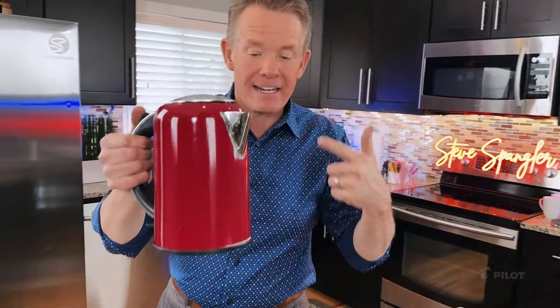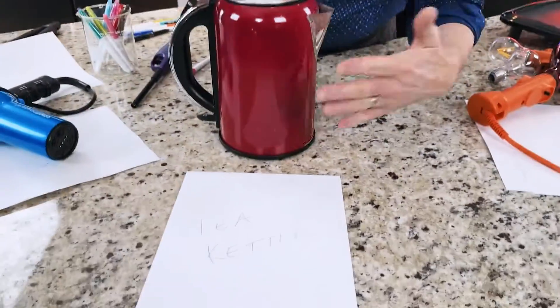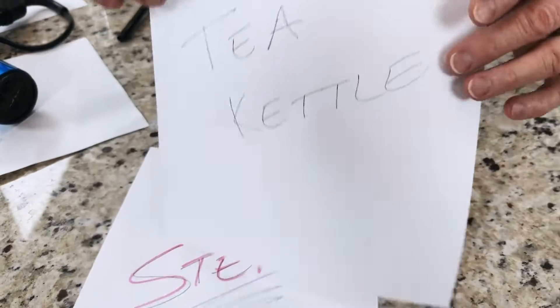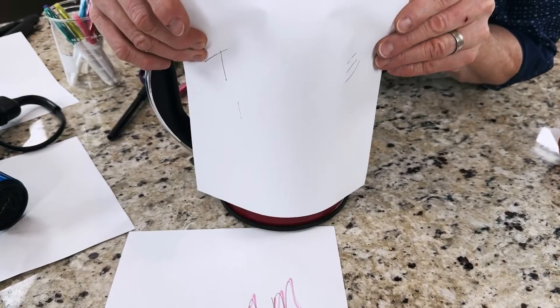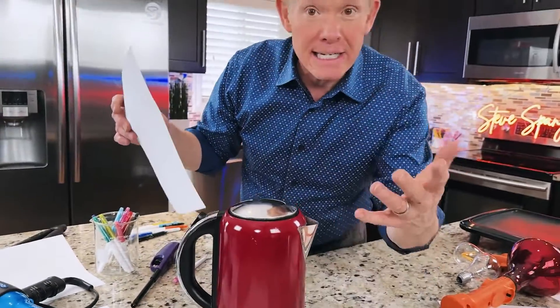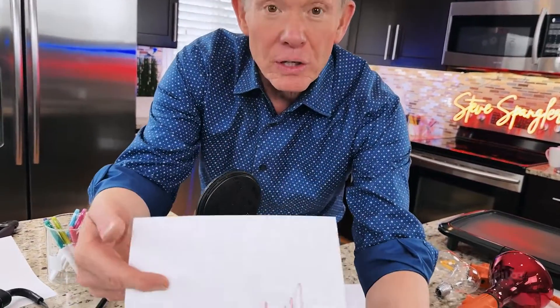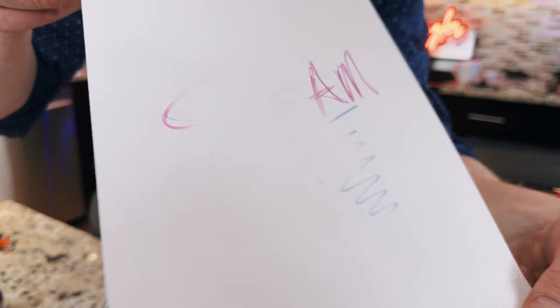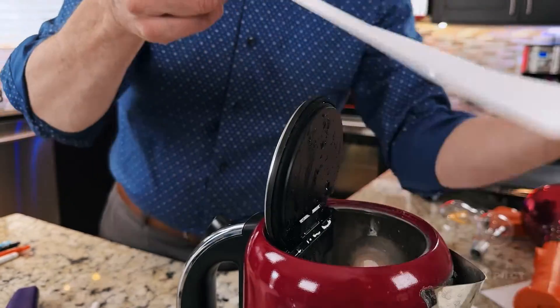But what about a tea kettle? The outside of the tea kettle is warm, so we can simply write on a piece of paper and hold it up against the tea kettle — and yes, that's enough to make it disappear. But what about the actual steam coming off? Let's see if the steam works. Look at that — fantastic, so that works as well.